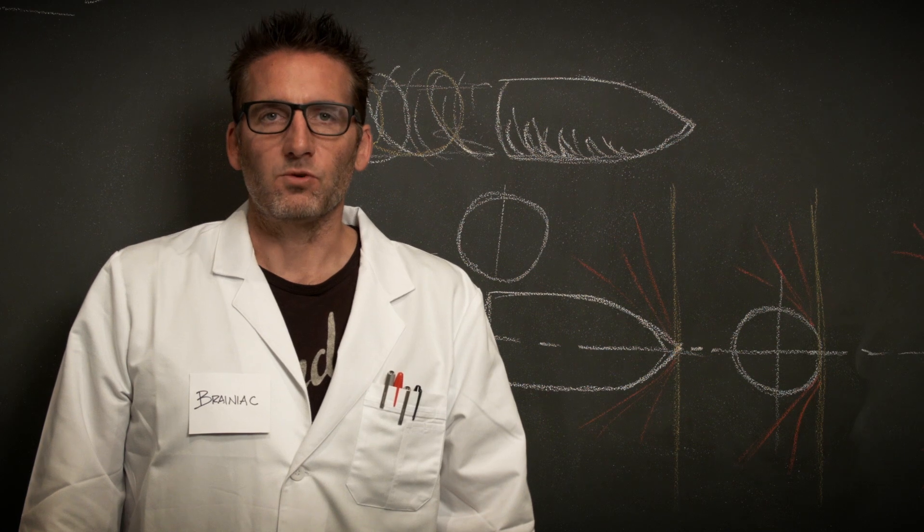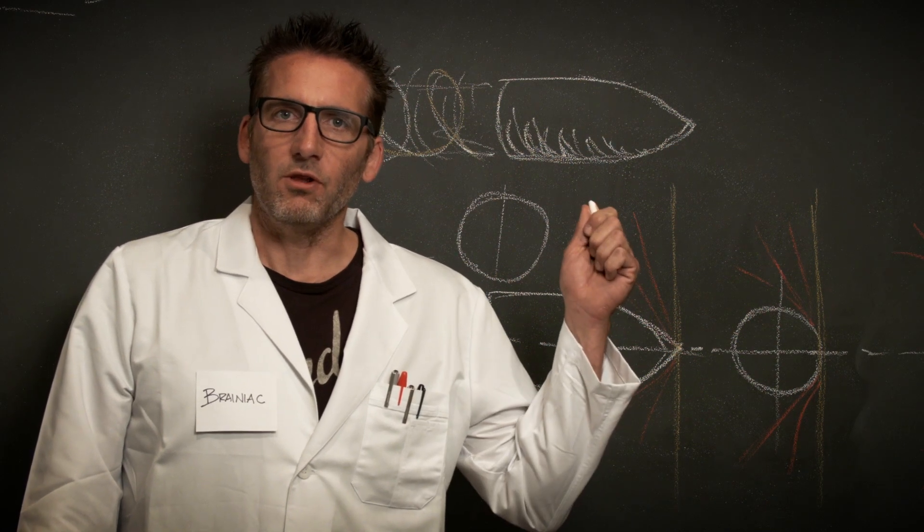Good evening. My name is Professor Ross, and today we're going to learn about ballistics.